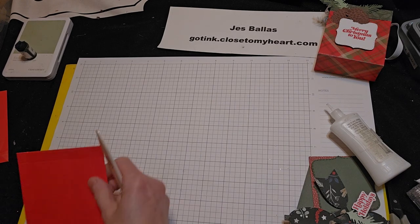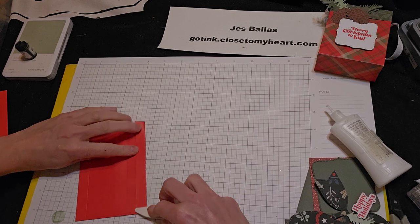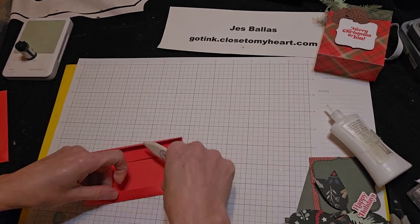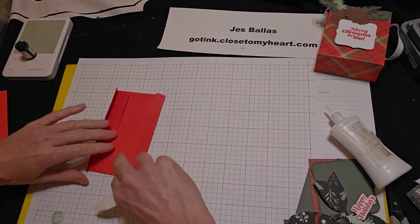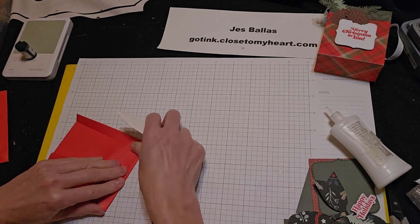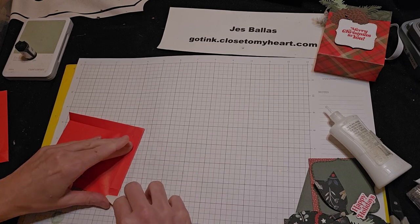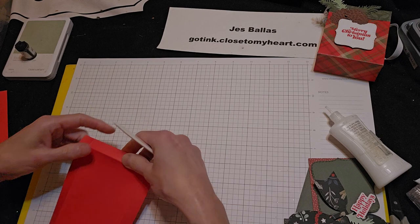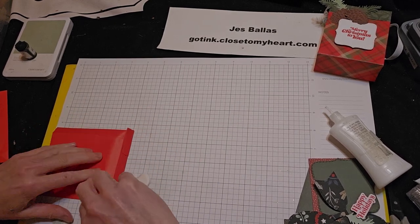And then you're going to fold them, give them a little smash on that bottom. You can fold it the other way too. Make sure those creases are nice and strong.